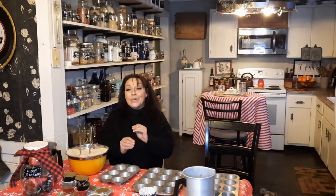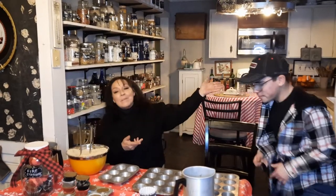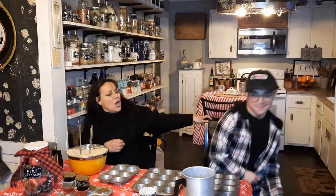Welcome to The Handmaidens. Today we got a great craft for you that's going to be very useful. You're going to want to do this. I'm going to welcome my co-host here, Mr. Mondo.